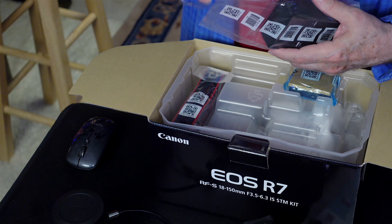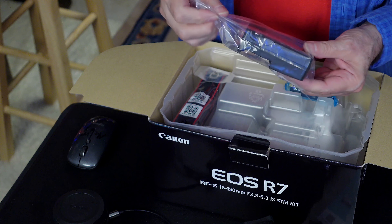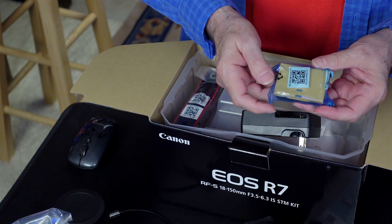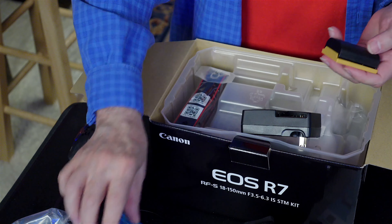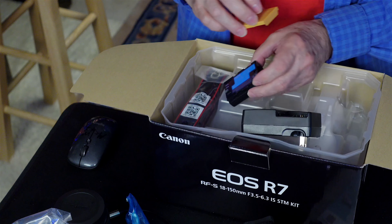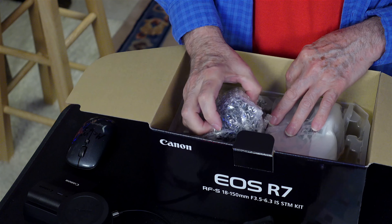We do have the charger. So you get a wall charger, and I guess before I can even mount this and show you what's going on, I'm going to have to charge the battery. The battery is right here. It has a cover for shorting out purposes. So what else did I get with this? So this has got to be the lens.